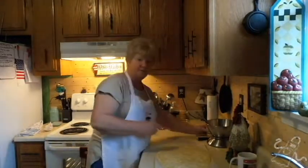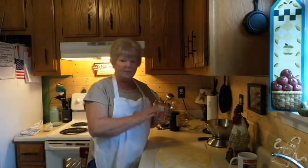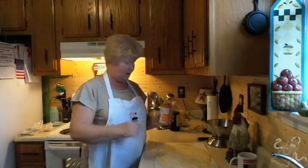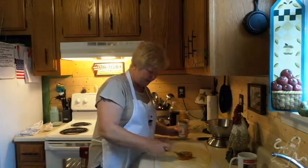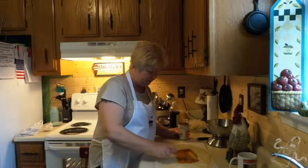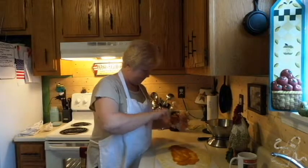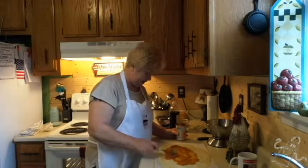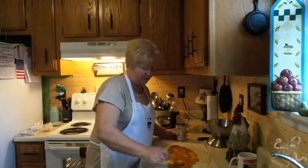Next thing we're going to do is pumpkin — it needs to be 100% pumpkin, not pie filling. We're just going to spread this out over the top. You don't want it on there real thick, just a nice layer. I don't measure this part, but I'd say about half to three-fourths of a cup.